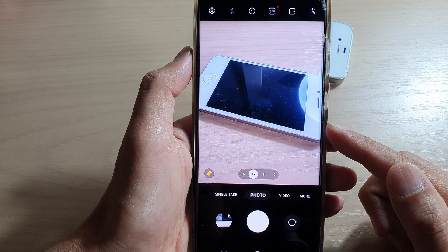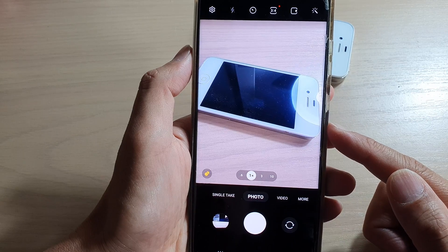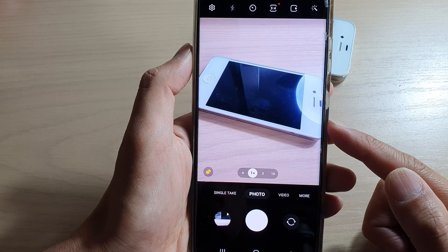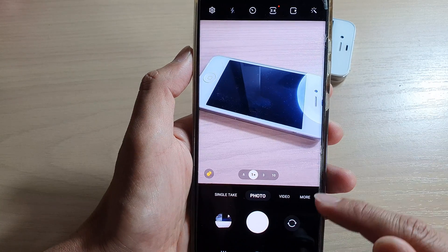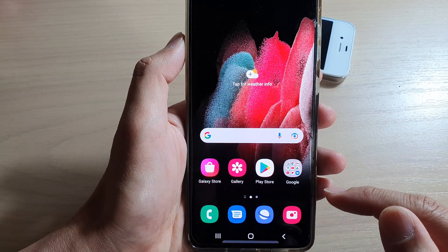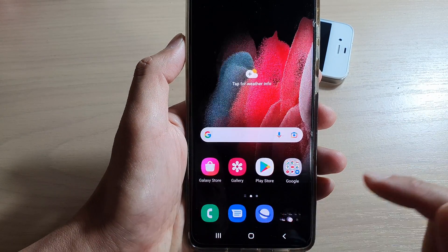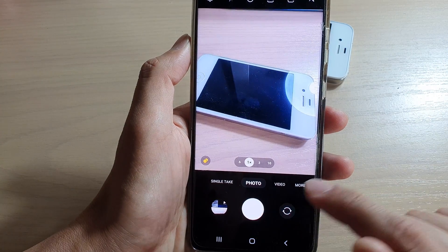Hi guys, in this video we're going to take a look at how you can take a smaller photo or picture size or resolution on the Samsung Galaxy S21 series. First, tap on the home button to go back to your home screen and in here launch the camera app.